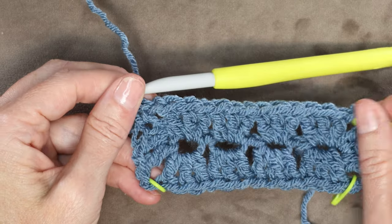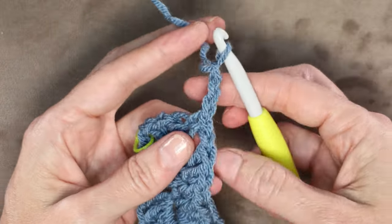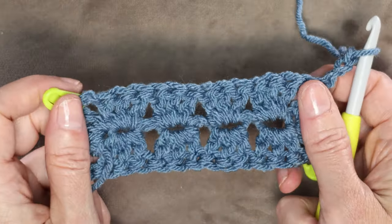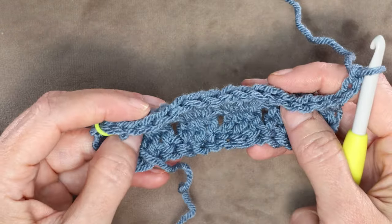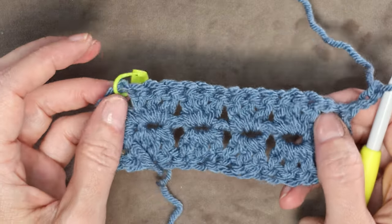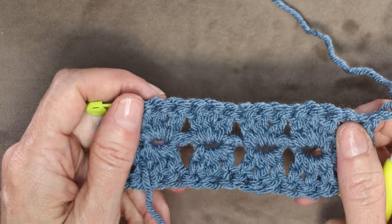To start round 2, chain 3: 1, 2, 3. Turn your work. I like to turn my work so I don't have a right side and a wrong side of my blanket — both sides look great. It also stops your blanket from curling up on the edge. I definitely prefer to turn my work, especially if I'm changing colors, because the center will slowly migrate to the side where your hook is. So turning your work is a great thing.